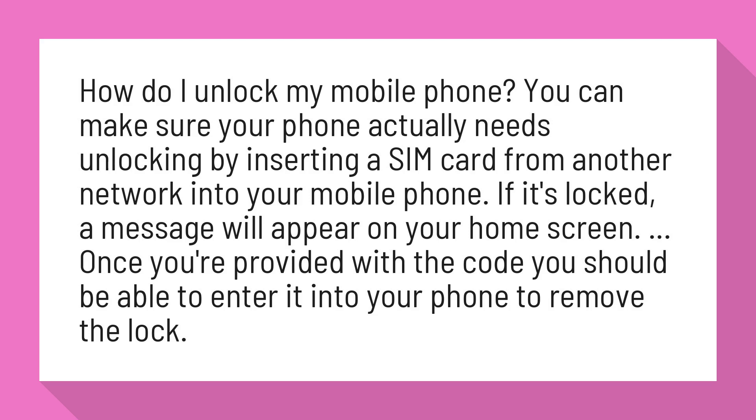Once you're provided with the code, you should be able to enter it into your phone to remove the lock.